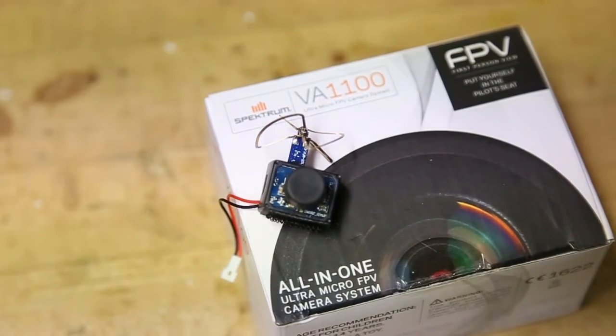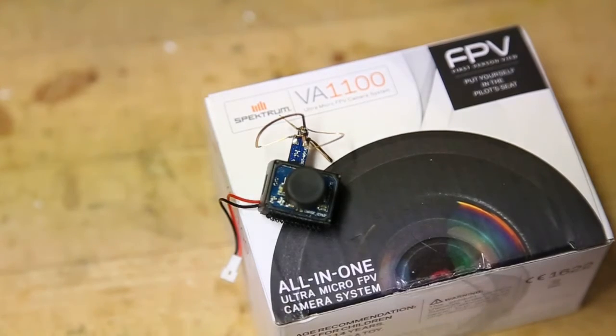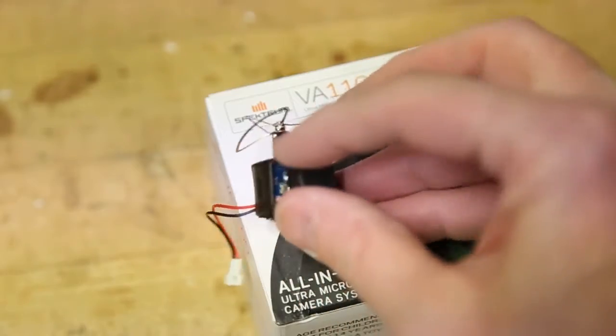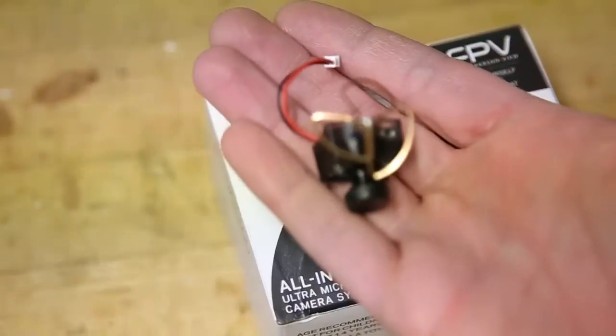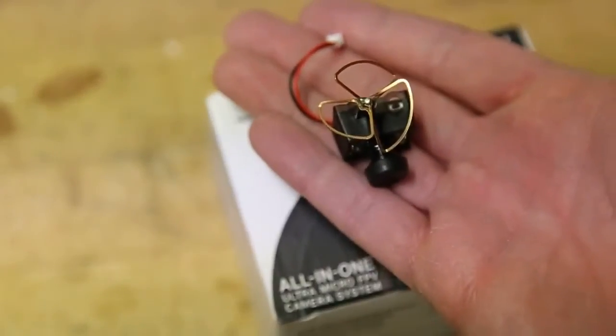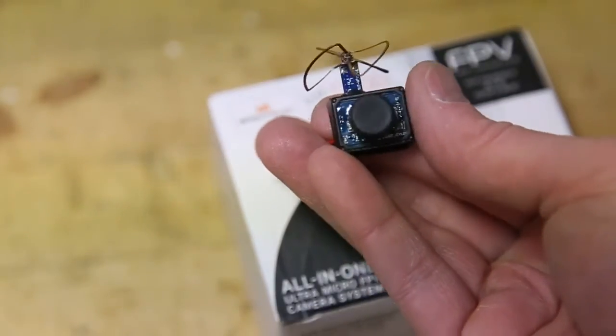Hey guys, just a quick video on the Spectrum VA 1100 Mini FPV Cam. A few videos out there, I'm not going to be able to do a flight video, but I just want to show you exactly how small this thing is. It's pretty little. Funny though, it provides just enough weight that some micros have a bit of trouble with it.